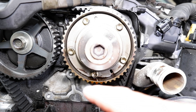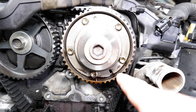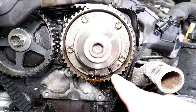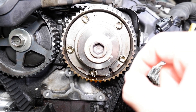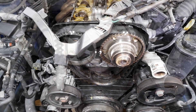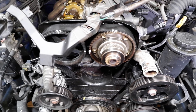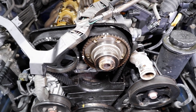Before you even take it apart, you've got to make sure you mark all your timing parts — use that little groove right here to do that. Then you've got to put it back together exactly within millimeters of that spot so you don't lose timing and screw up your engine. This rebuilding of the timing gear is best done during the timing belt service, since you've got to take all this stuff apart anyway.